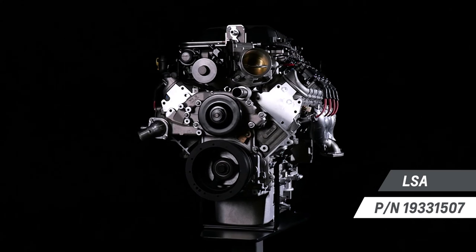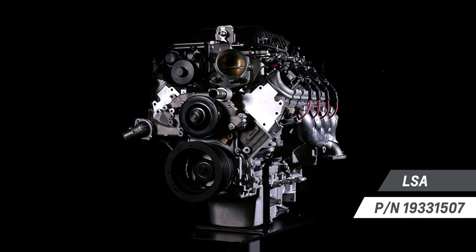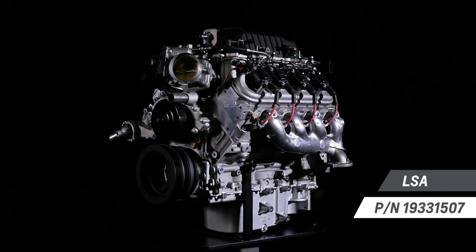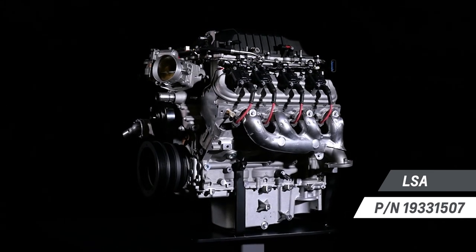Chevrolet Performance's LSA 6.2 liter supercharged crate engine is an increasingly popular choice for hot rod builders, thanks to the great balance of performance and value.